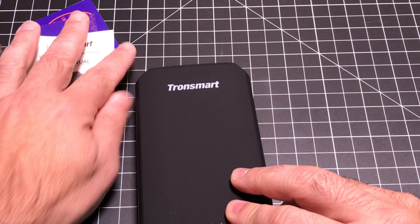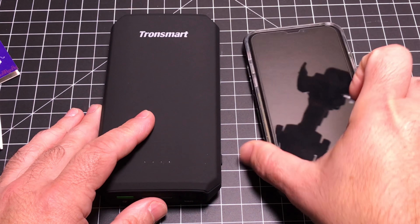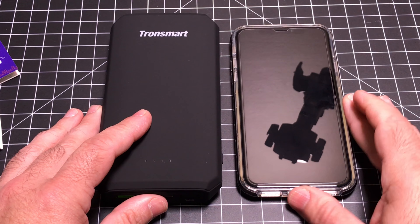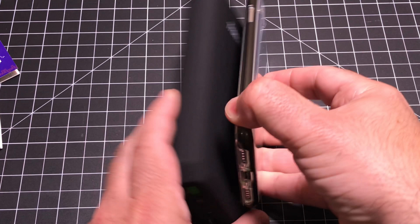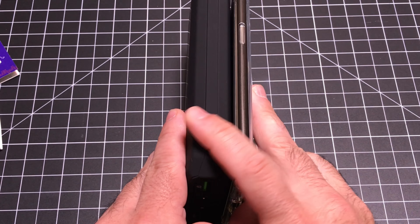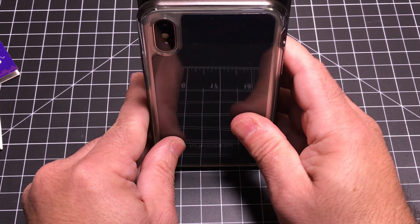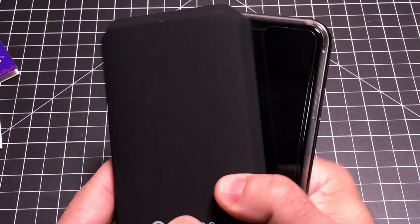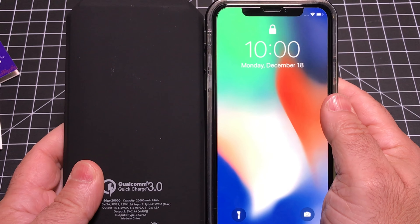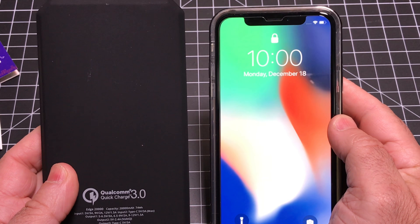Now, the battery, while it's a large capacity at 20,000 milliamp hours, is relatively small. As we compare it here next to my iPhone, it is relatively thick — about two to three times the thickness — but from a height perspective, not so much. It is almost the size of your iPhone, giving you a lot of flexibility and charging capacity on the go.